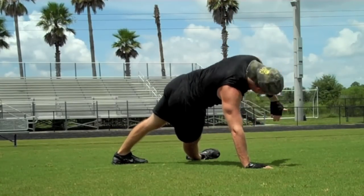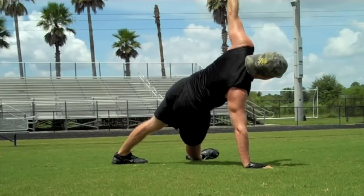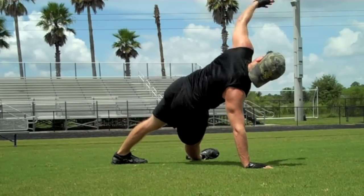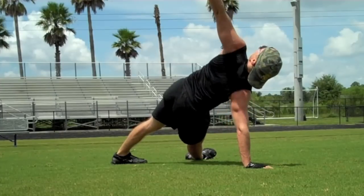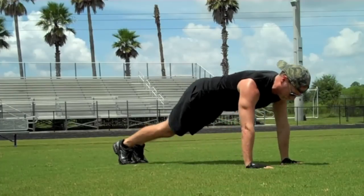Thread the needle — exhale through, inhale open. That right palm is right underneath the shoulder. Use control and precision. And back to plank.